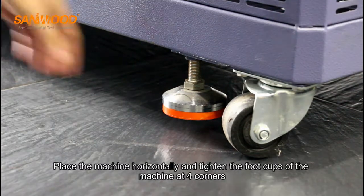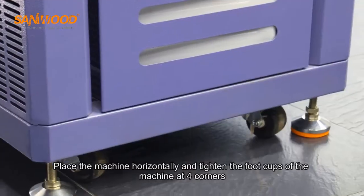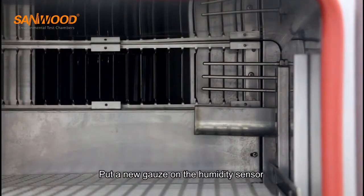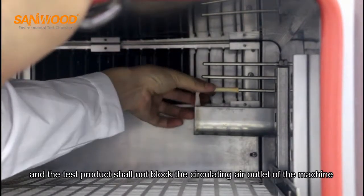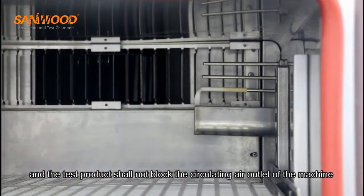Place the machine horizontally and tighten the foot cups of the machine at four corners. Put a new guard on the humidity sensor, fix the sample holder on the rack of the machine, and the test product should not block the circulating air outlet of the machine.